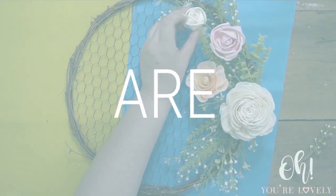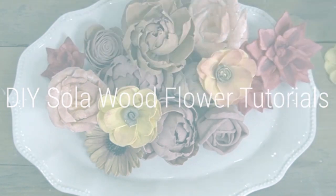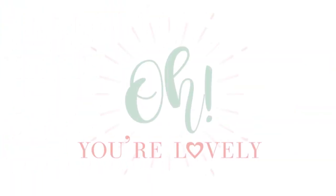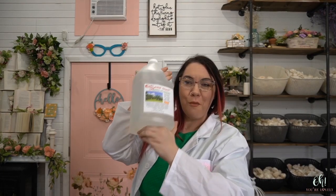Hey guys, it's Stephanie here from Oh You're Lovely and today we're getting super scientific. Today's tutorial is all about glycerin. I have a ginormous bottle - you don't have to have this much - but we are going to break down everything about glycerin that has been asked. We think we have the secret sauce of the right ratios of glycerin to water to make those soft, squishy, mendable, moldable sole of flowers. So let's jump right into this tutorial.